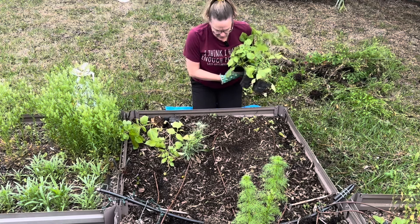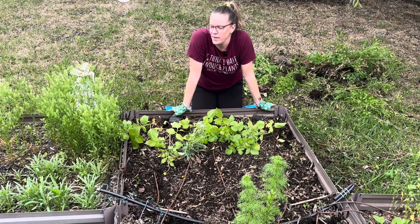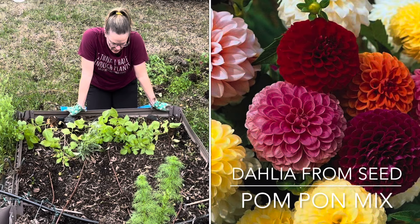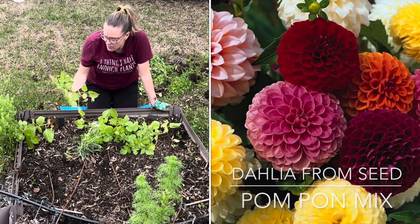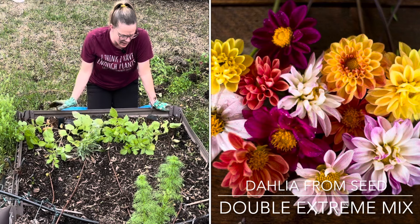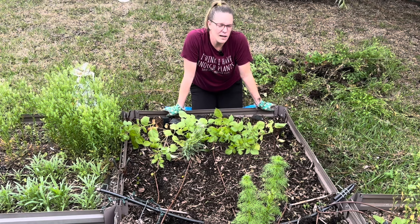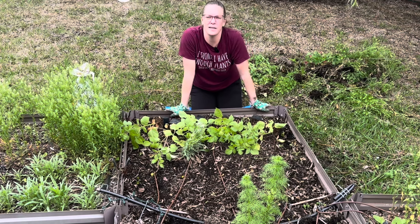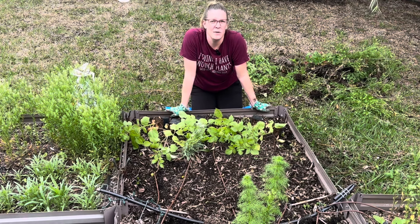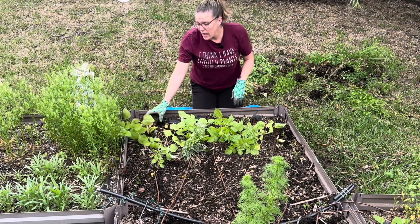We are going to start by spreading out some dahlias I started from seed. In the past they haven't done so well for me in these raised beds, but previously I'd only started from tuber — these are much further along. I started these back in January and they're looking really good. It's a couple of different varieties: pom-pom dahlias and double extreme dahlias. Typically you would pinch them for more blooms, but I'm not going to do that. It gets so hot so quickly here and my dahlias stop producing in the heat, so I'll let them produce their first flower and cut them back after that — perhaps they'll give me another round of flowers come fall.